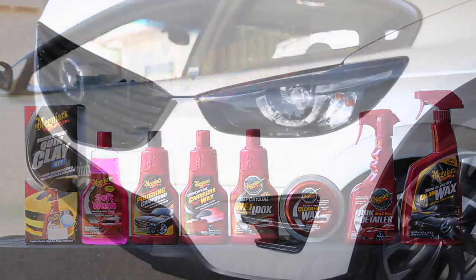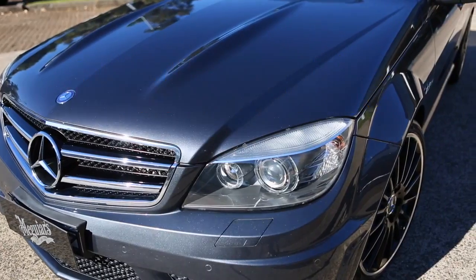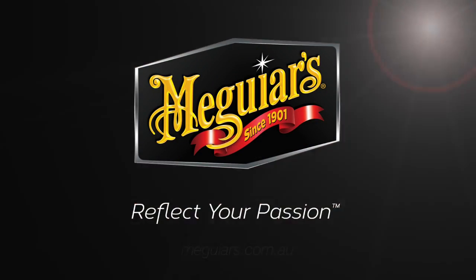Meguiar's Classics. Brighter whites, sleeker silvers, richer greys. Meguiar's. Reflect your passion.